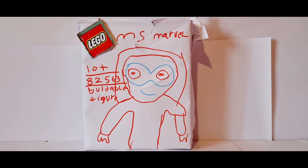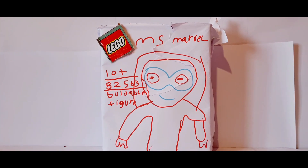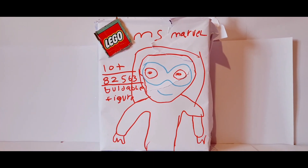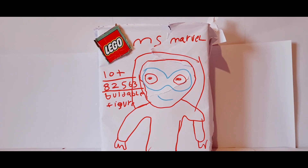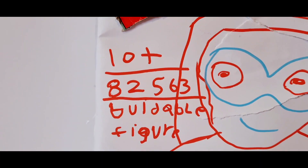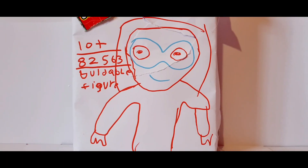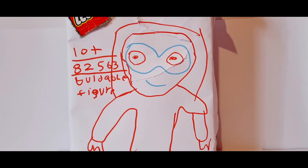Hey everyone, welcome back to K-Tube, and in today's video I am super excited because I'm going to be unboxing the brand new Lego set that Lego has come out with in 2023. This is the brand new Lego Miss Marvel Buildable Figure Set. This is for ages 10 plus, and this is set 82563. This set comes with 1050 pieces.